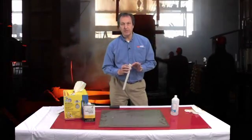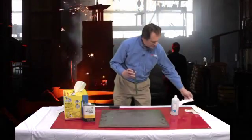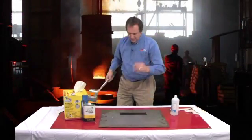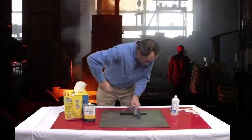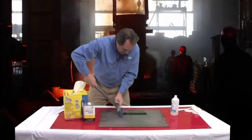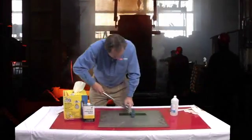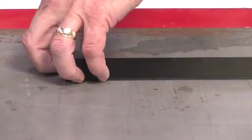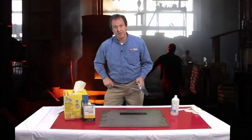Now that we have the surface properly cleaned, we can go ahead and do our installation — getting the material in place and using mechanical pressure. Now that we've got that clean substrate, we absolutely guarantee that we're going to make proper adhesion to that substrate and to that steel.